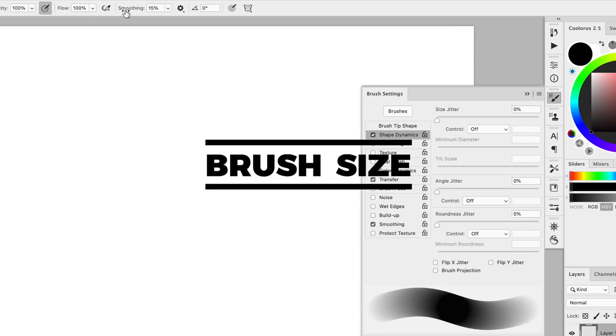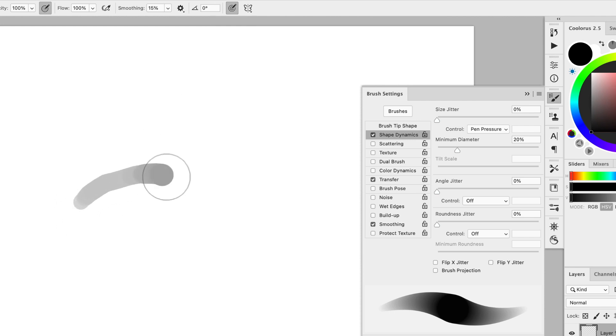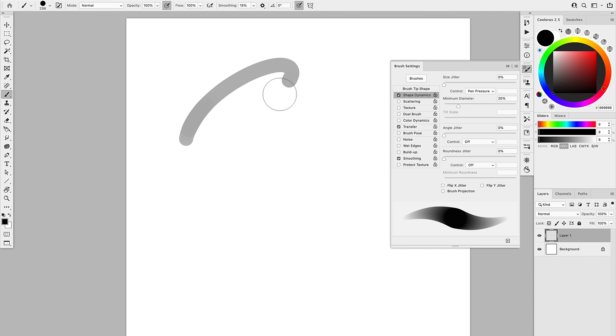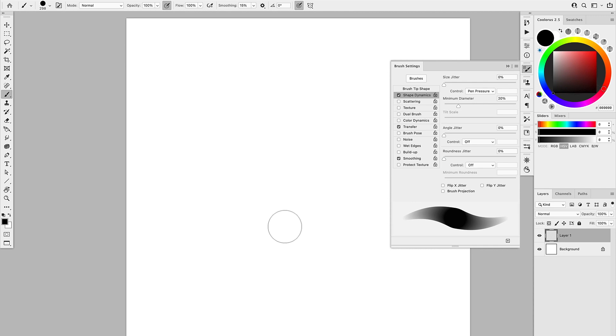Feature number two is also at the top bar — this button will let you use pressure sensitivity to go from a small brush to a big brush. With those two features, you'll be able to create all sorts of brushes and have control over both the opacity and the size of your brushes based on the pressure you put on your tablet. They are super important.